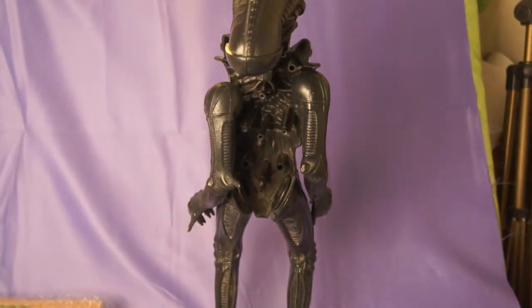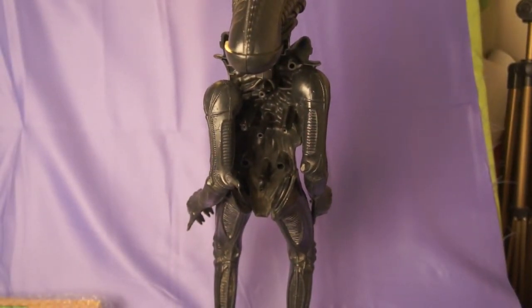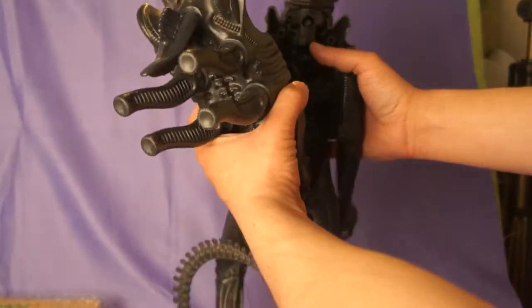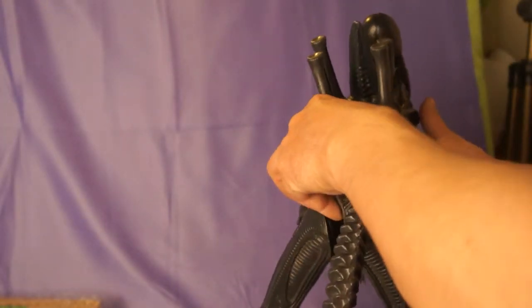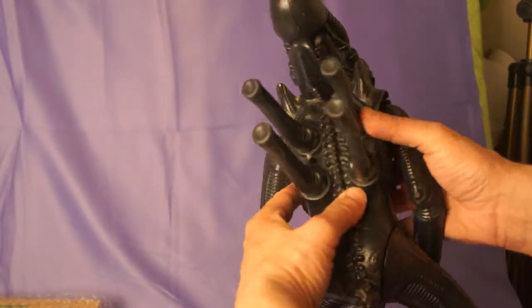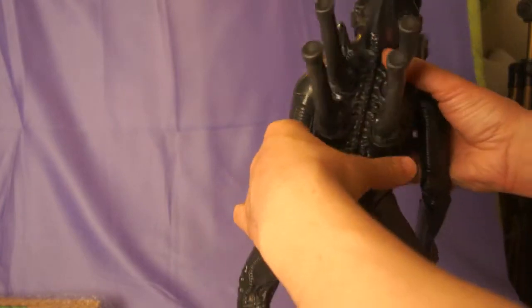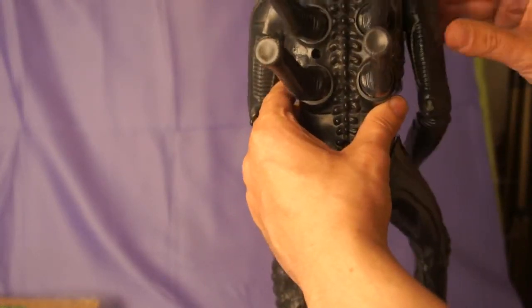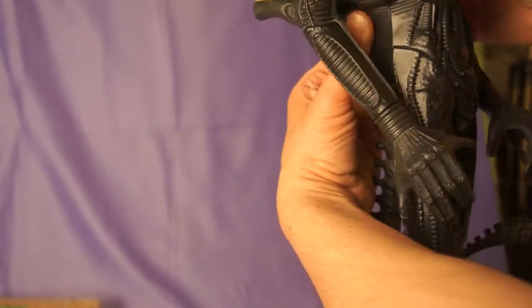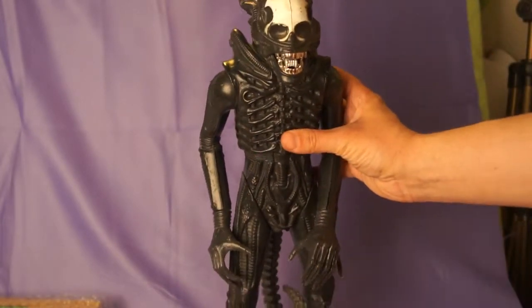I have everything in place. I just have to put the back piece on now, snap it in, and then screw it on. You have to do this very carefully — this is an old figure. There we go, now it is snapped in place. It's still a little loose, but it is all cleaned up.